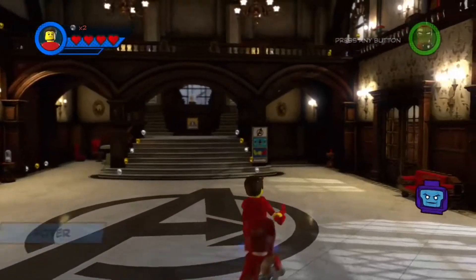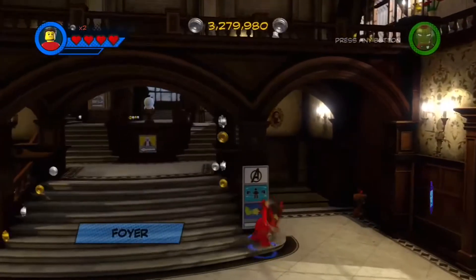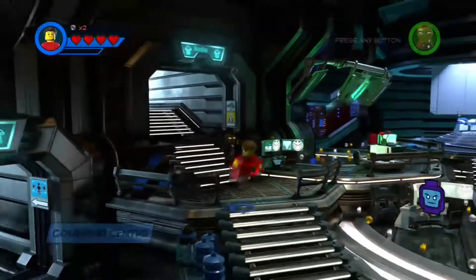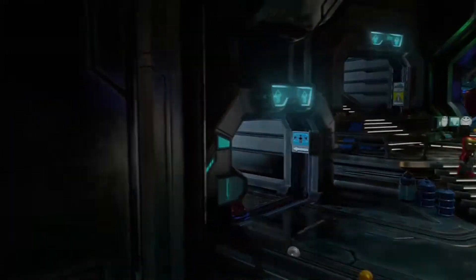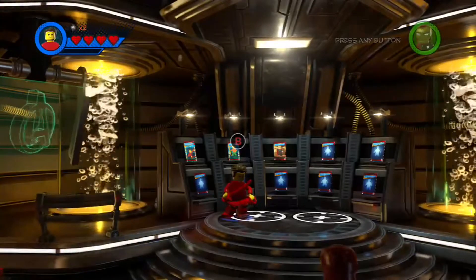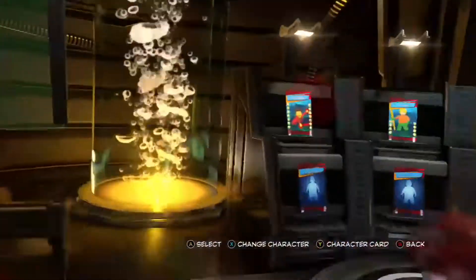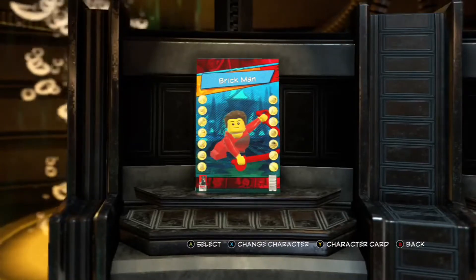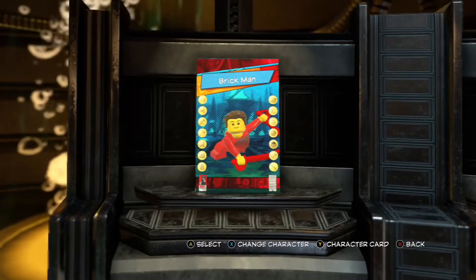Come go with me into the basement of the Avengers Mansion, and I will show you just how you can get your very own Brickman. The abilities and whatnot are based on my channel's history, based on my own personal stuff. This is going to be a rather personal trip, actually. So, Brickman, without further ado, let's get into this.